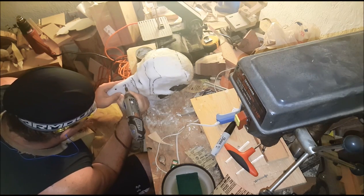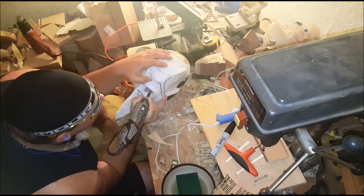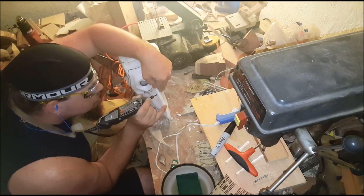While everything's still attached I just use my Dremel to cut out the nose and eye sockets.